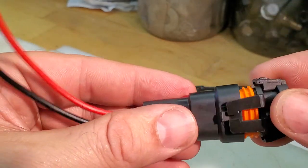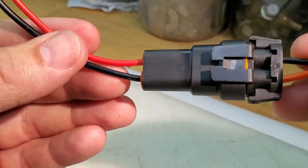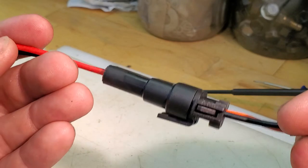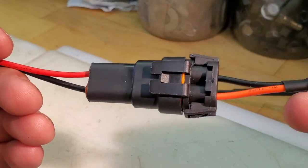When you put these two connectors together, don't just jam them together. Make sure that they're seated properly and then they'll nicely go together. That's how you take care of 9006/9005 connectors for the automotive world.